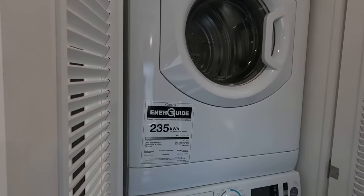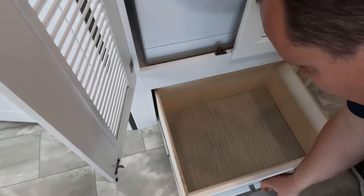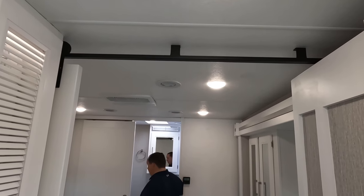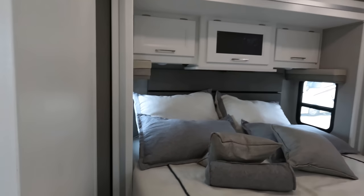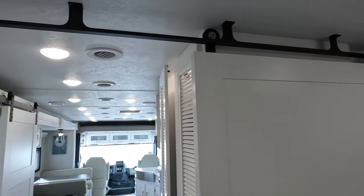Stackable washer and dryer — it's splendid. There is a drawer underneath for your laundry supplies. And look at this door — I've never seen this before. You've got a pocket door here that I thought was different and interesting.